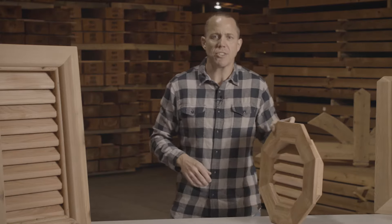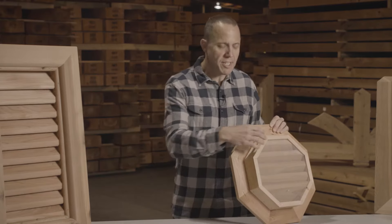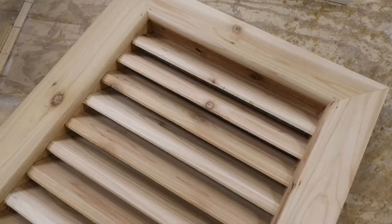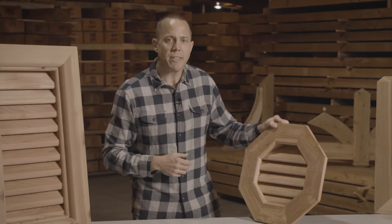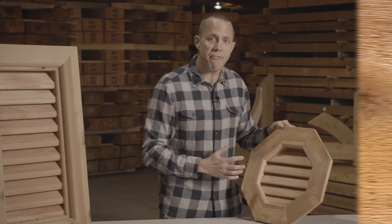So how do we manufacture our gable vents? Pretty simple construction, but it's functional. There's a box portion that has a screen, you have your louvers that allow the air in and out of the attic, and then you have your face frame. We can do them in two different ways — we can do them in a rough face frame, or we can do it in a smooth face frame.